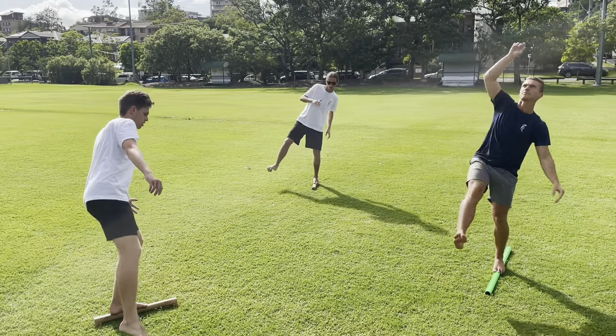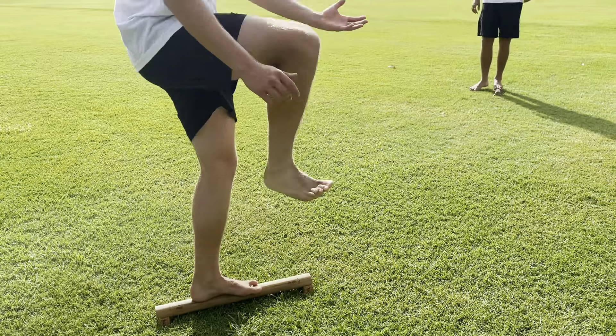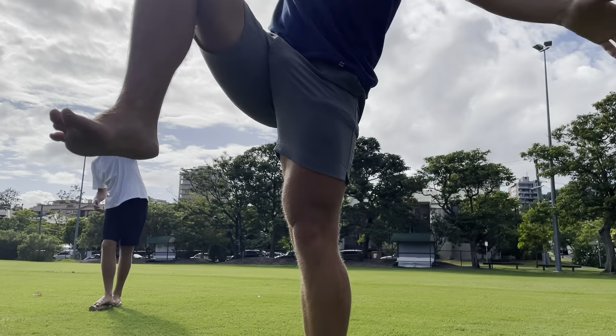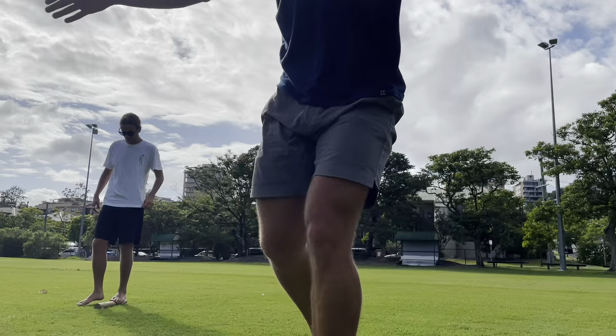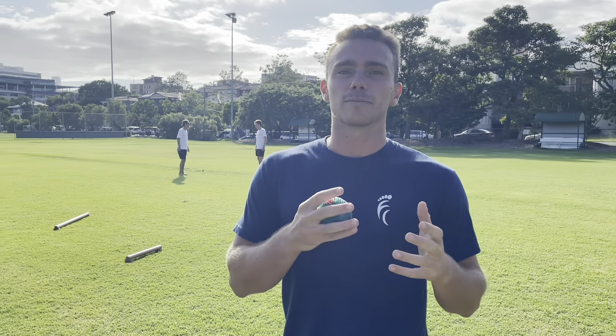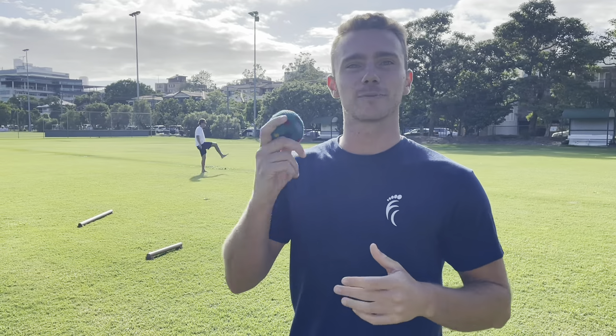The balance beam allows for a high level of demand on ankle and hip stability, which is very important for prevention of ankle injuries and knee injuries especially. The last component is the hacky sack, which basically makes it all fun.